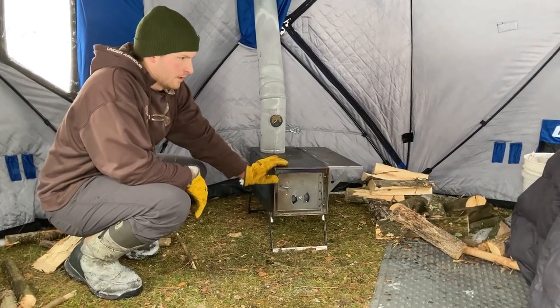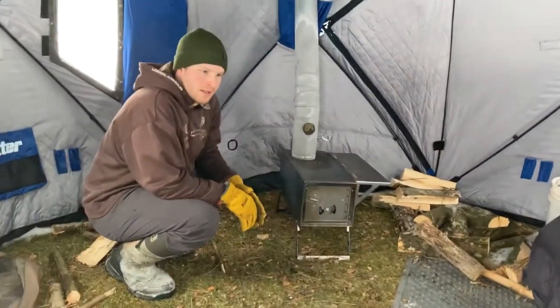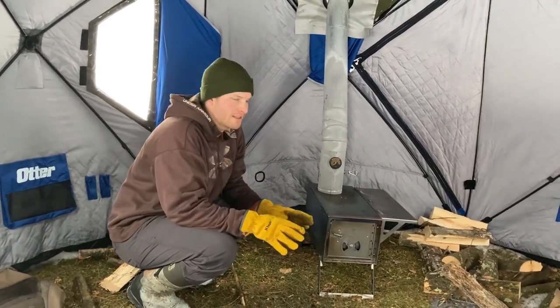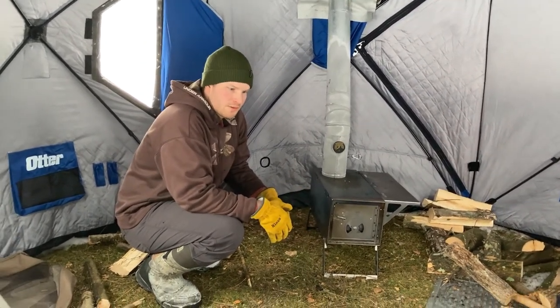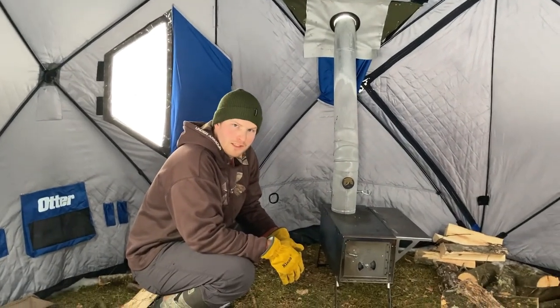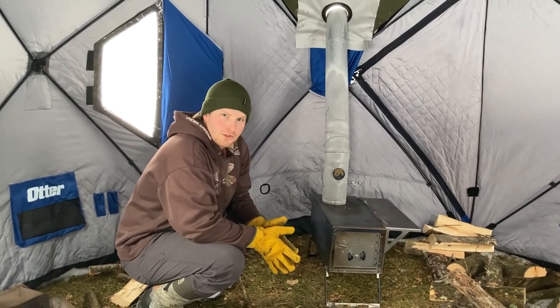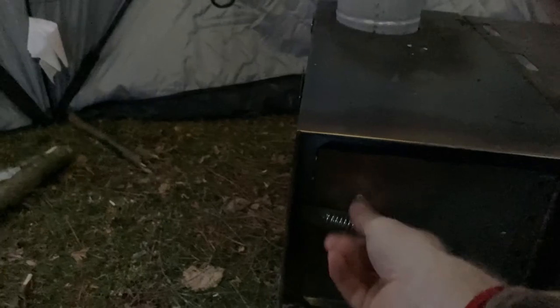I'll get it lit up maybe an hour or so before I want to go to bed to get the tent warmed up. I also have some data collection software that I'm going to use to log a few different temperatures — the outside temperature and then three different spots inside the tent — all through the night, just to see how it goes. I plan on getting up and stoking the fire a few times through the night. At the end I'll show a few graphs of the way the temperature goes throughout the night. Here's the stove burning — this is the third time I've actually used it.